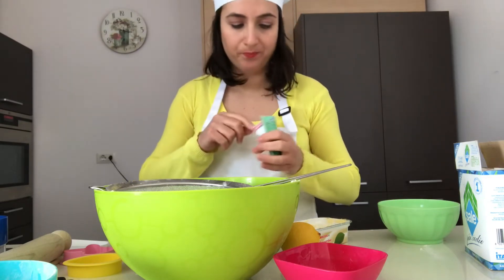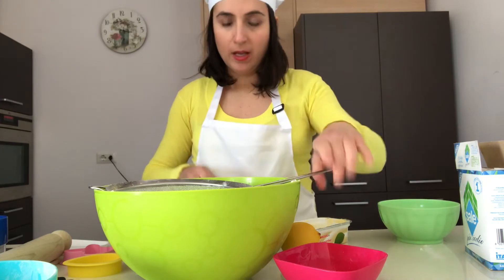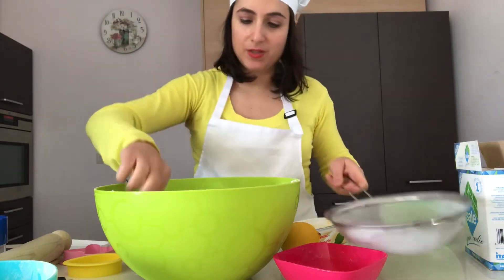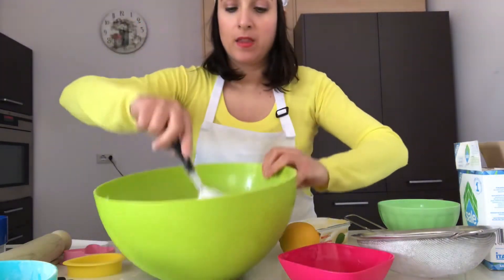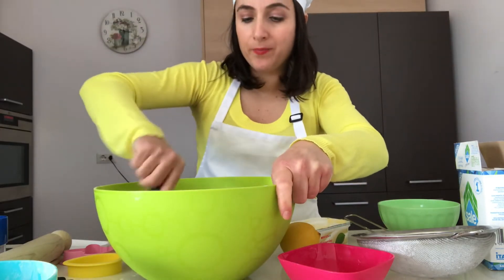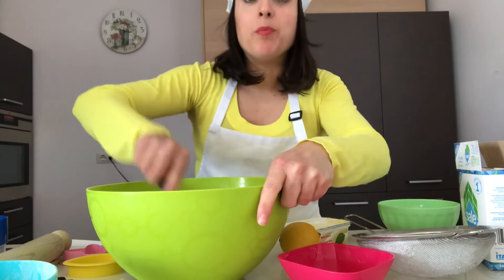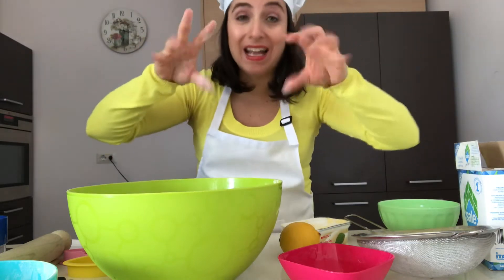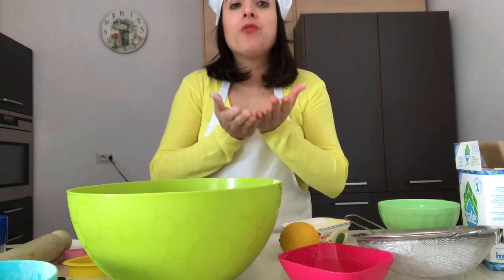Now a little bit of baking powder — we add one spoon, sift it into our mixture, and mix all the ingredients: butter, sugar, flour, a pinch of salt, and baking powder. Then we use our hands and fingers to knead the dough.